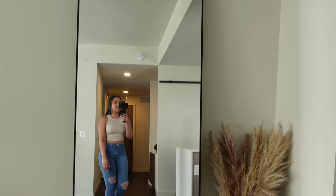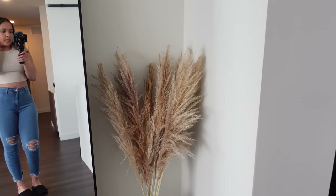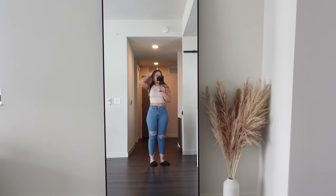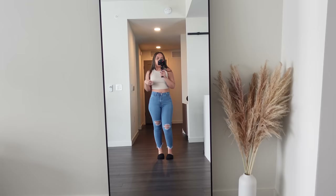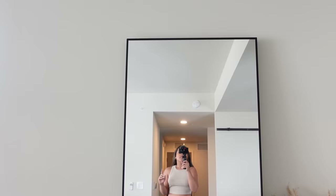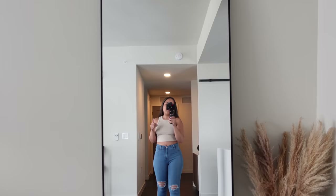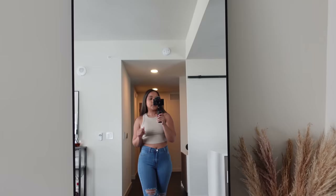Over here we have my mirror where I film most of my content. I have a little vase from Target with some pampas grass from Amazon in the corner. I was thinking about doing something else in this wider space but for now I'm just leaving it. This mirror is from IKEA — it's the new one they have, which now comes in black. As soon as it came out a couple of weeks ago in black I snagged it because it looks so much better and goes with the decor.